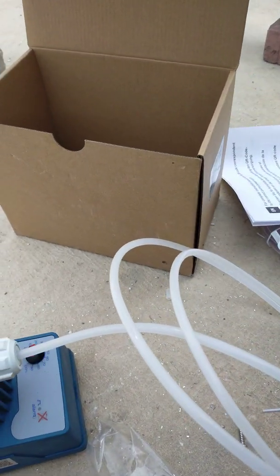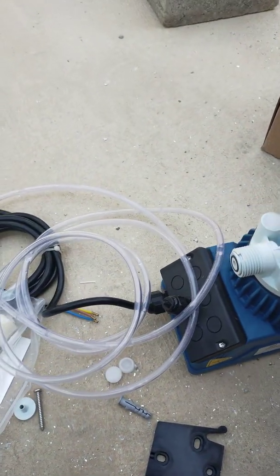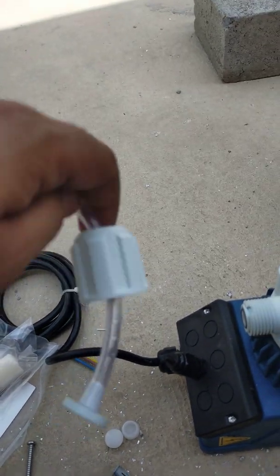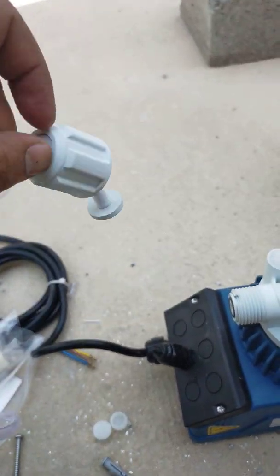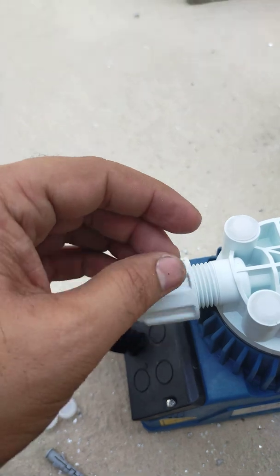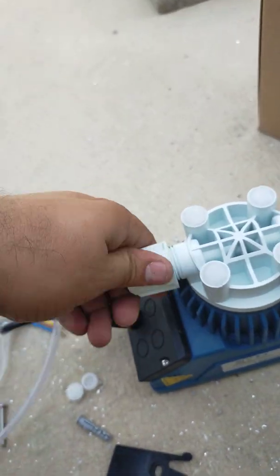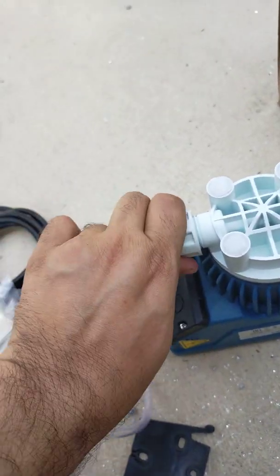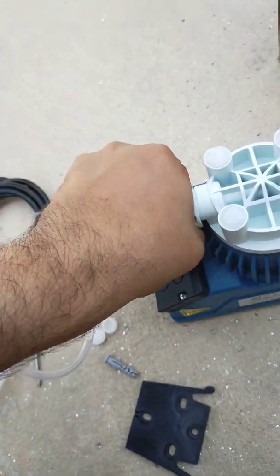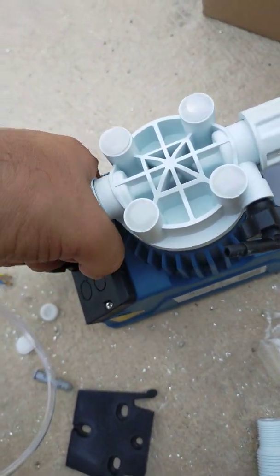Now for the suction side, we follow the same procedure. This is the input pipe; we will put it here just like that — thorough, gentle, and airtight at the same time. There will be no air suction. We made it very easy and it's really convenient.